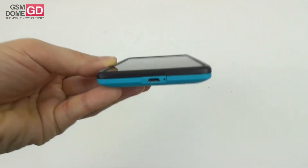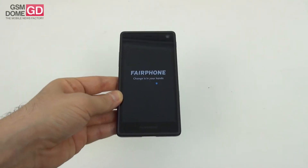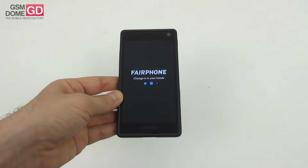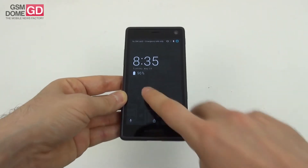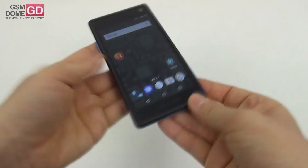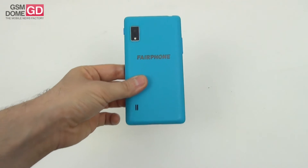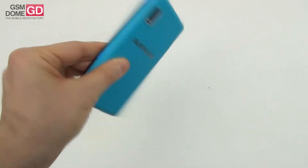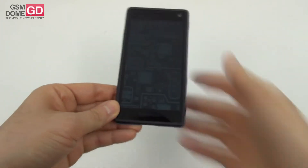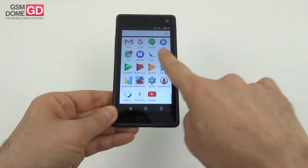On the connectivity front, there's a micro USB 2.0 port at the bottom with USB OTG, Wi-Fi a/b/g/n/ac, Bluetooth, LTE Category 4, dual SIM slots, and GPS. The phone measures 11 millimeters in thickness and weighs 172 grams, which is quite heavy for a 5-inch device. It launched on Android 5.1 and has been updated to Android 6.0.